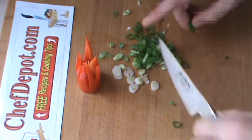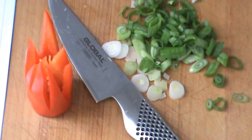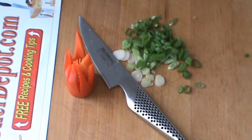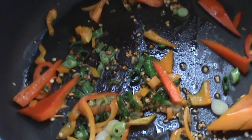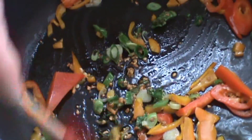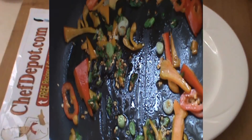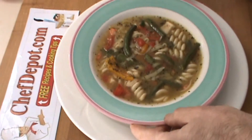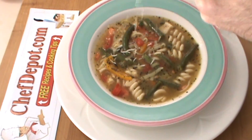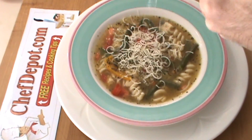There you go, a little green onion. In case you're wondering, this is all going into vegetable soup later. The sizzle — sautéing the peppers, onions, and garlic. And here's the finished vegetable soup with a little touch of grated Parmigiano Reggiano. That's a nice vegetable minestrone right there.